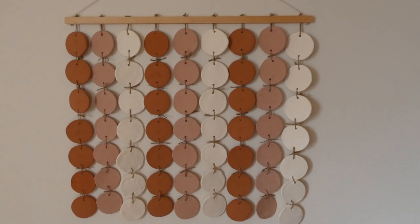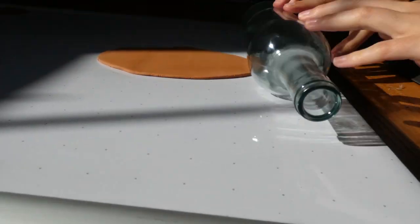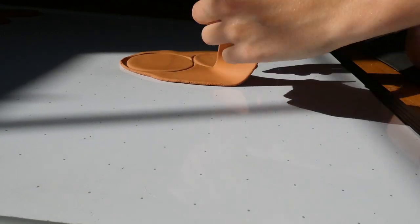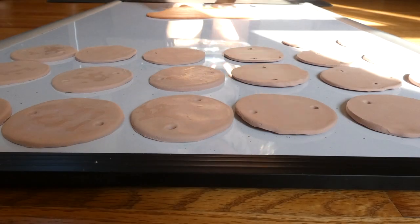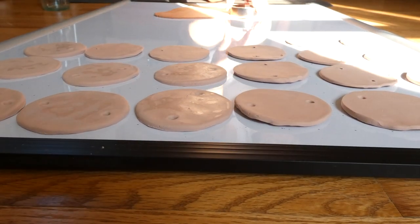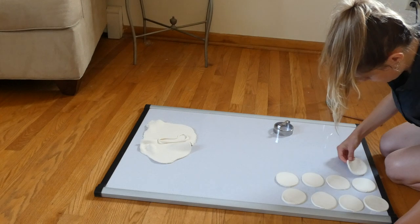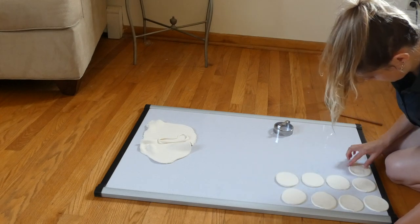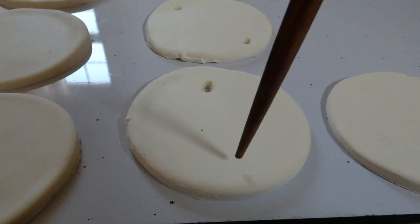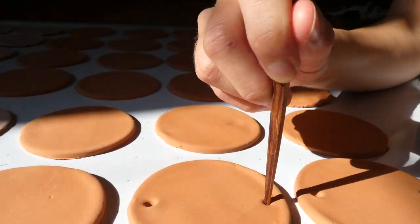For my favorite piece, I used three colors of clay. First was terracotta, which I rolled out into a flat pancake, and then used cookie cutters to punch out shapes — the cookie cutter was about three inches in diameter. Then I did the same with the biscuit color, which came out a little more warm-toned than I wanted, but that's okay. I did the same for the white clay, and then used a chopstick to poke a hole in the top and bottom of each circle so I could thread them.